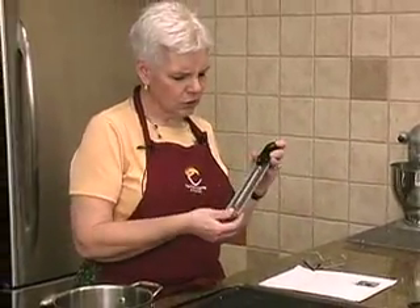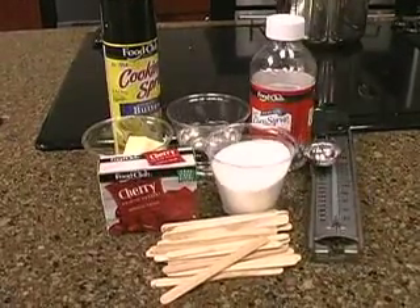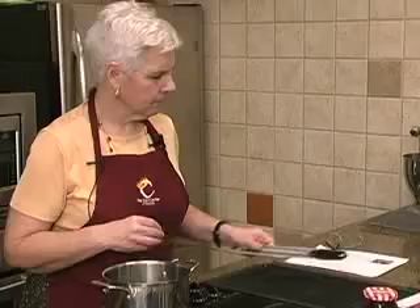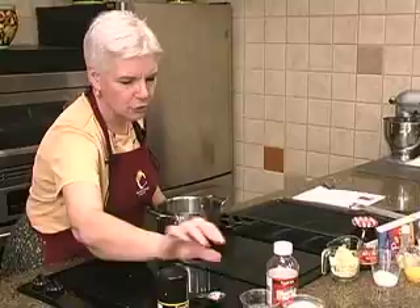Because some of the older ones, the clip's like gone and all of a sudden the thermometer rests against the pan and you get not a good temperature reading.